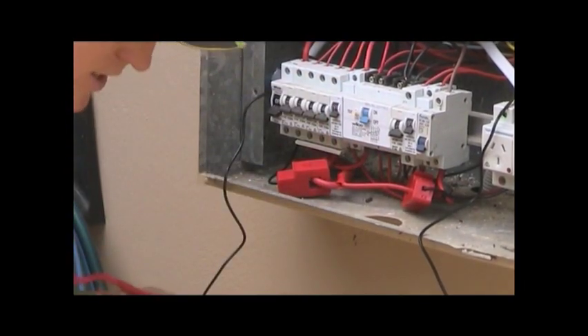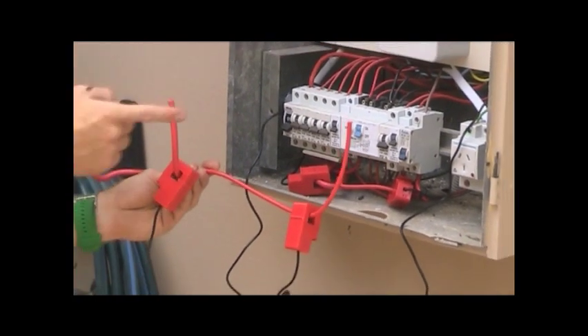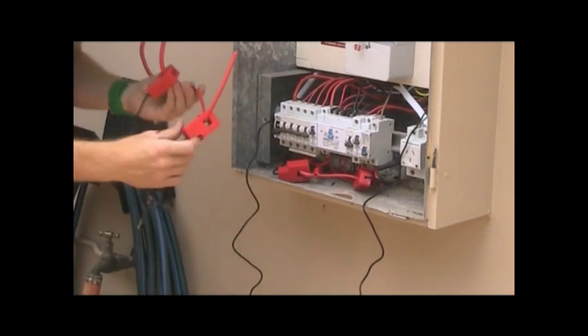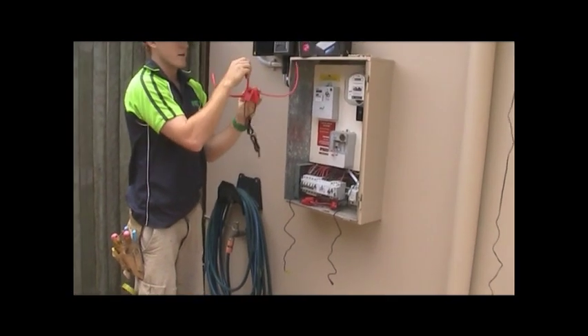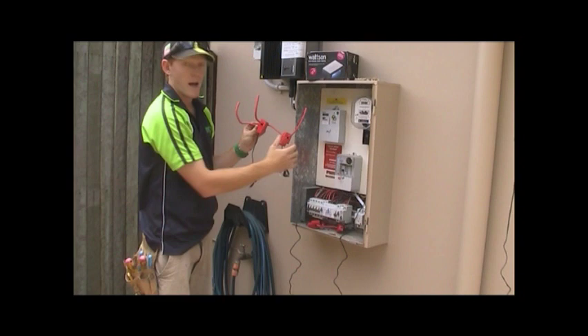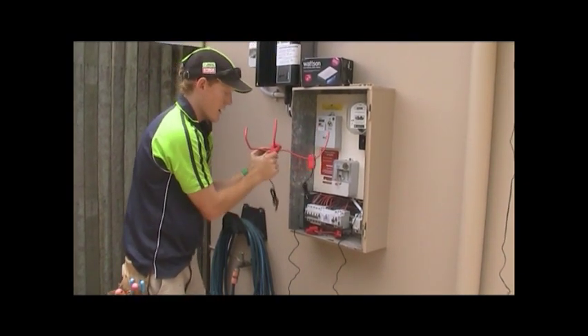So when it's wired in there, just to go through it one more time: we've got our main switch, light and power, and our solar. What we've also done just over here to the left is cable-tied this clip over to the side — it's good to keep them separated. If we did have them slide down together, there could be a bit of interference between the clips. So we do want to get the most accurate reading as possible, so we put it over to the right and keep them separated.